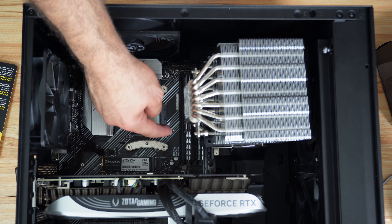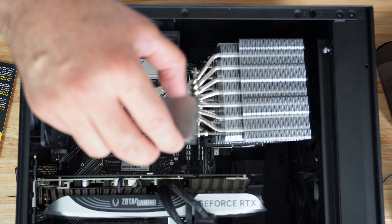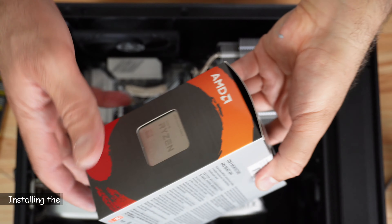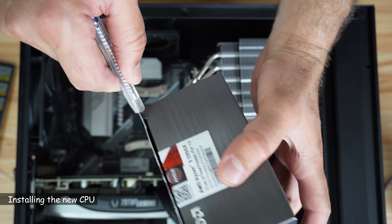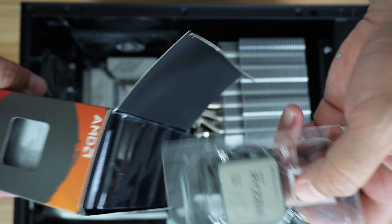Now you need to clean the CPU before removing it. Clean it thoroughly from the thermal paste with any wipe. Then push the lever down, push it to the side, and then up, and now you can remove the CPU.